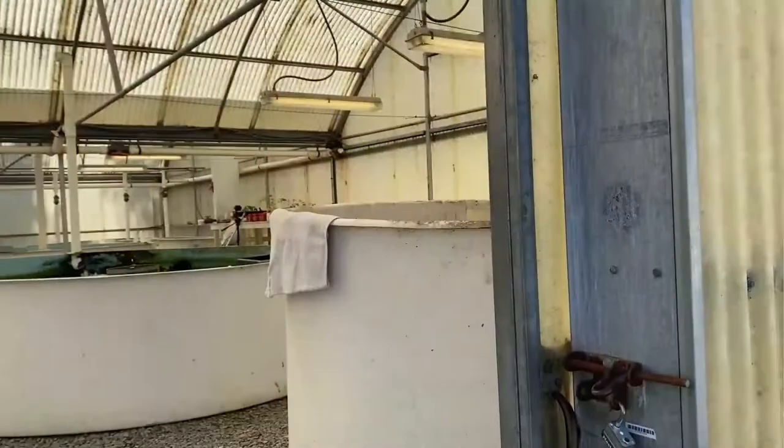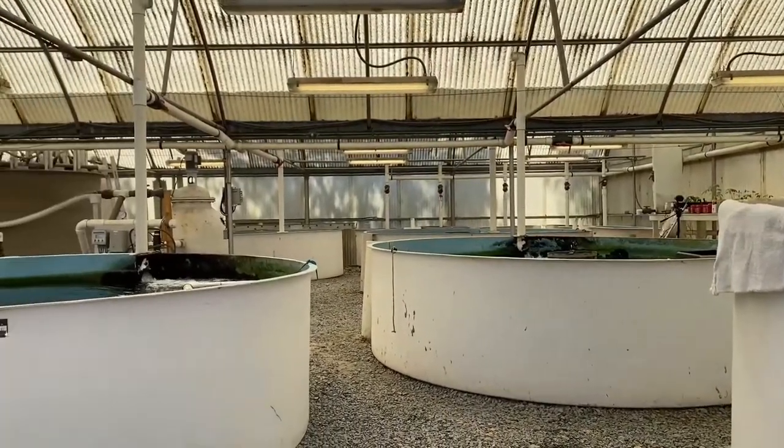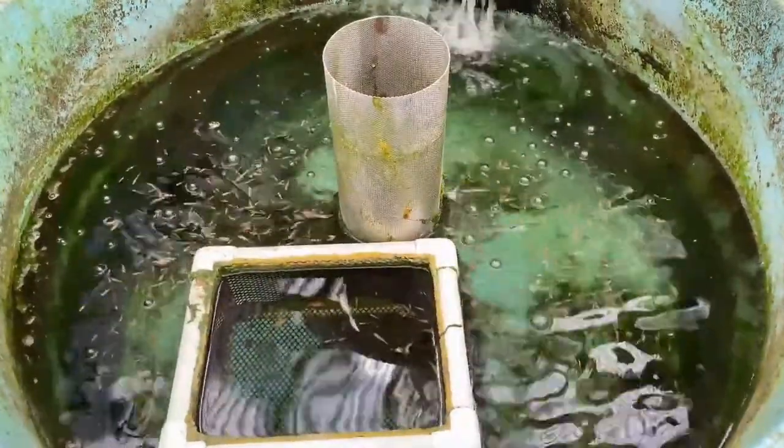In this greenhouse space we have our mosquito fish production tanks and we also have some of our research tanks that we're doing research on California natives. This program is a biological control mechanism and it replaces the use of chemicals.